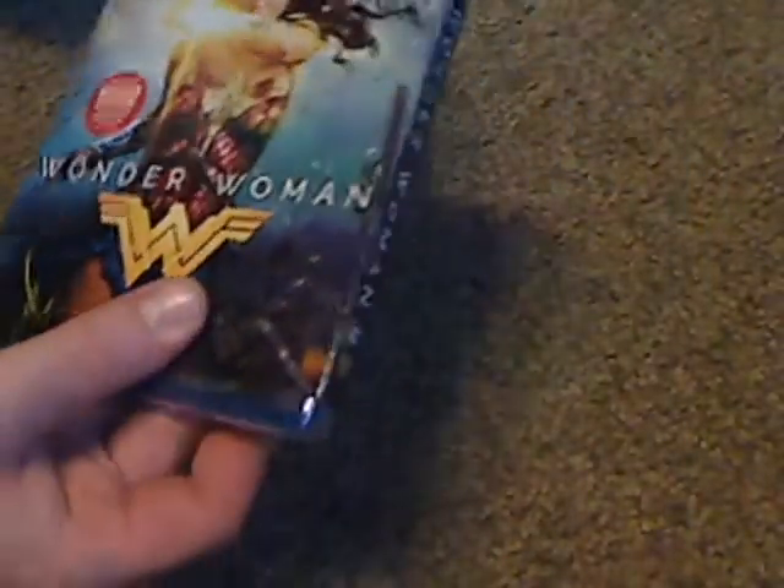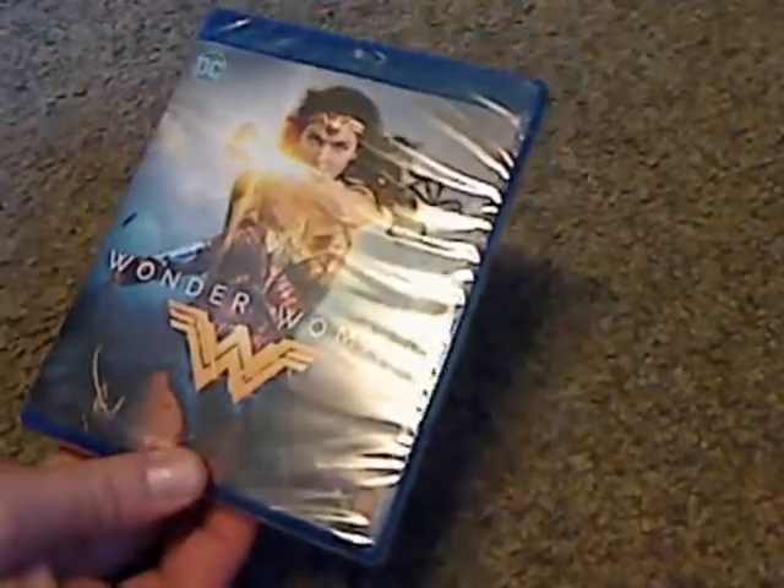So now I take it out and look at the actual case, which is not nearly as different as the slip cover, and so now let's go ahead and open it up.